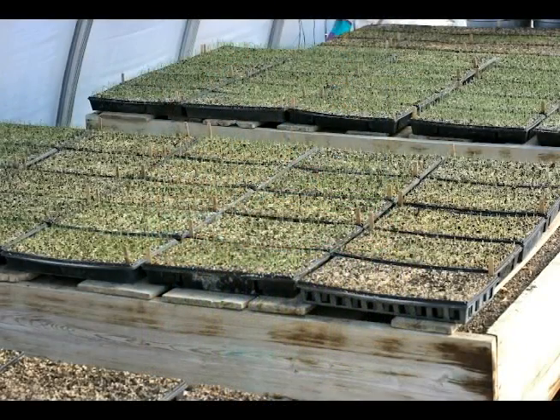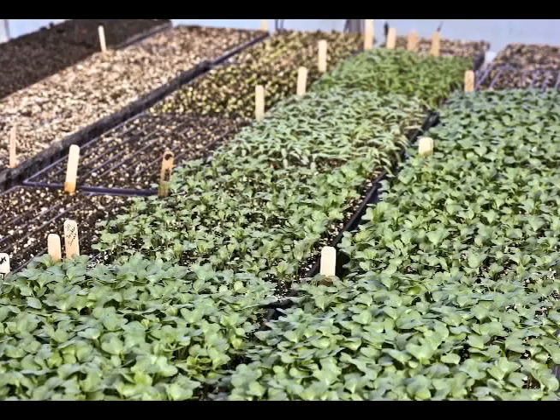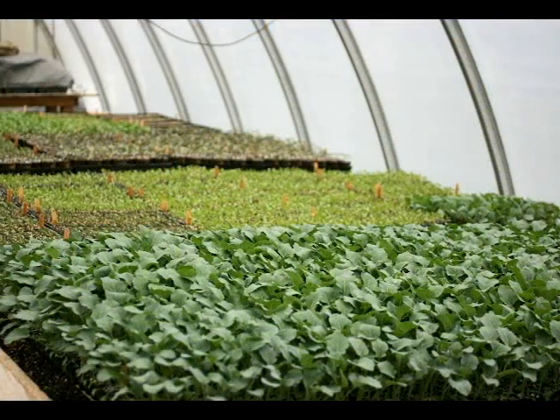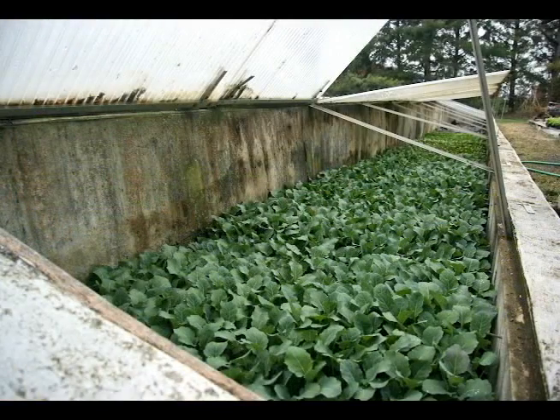The biggest detriment for our greenhouse setup is the size. We're 48 by 24 feet, and I would like to be bigger than that at this stage so I don't have to move things out into a cold frame as early as I do now.